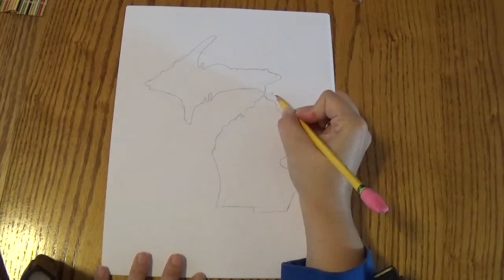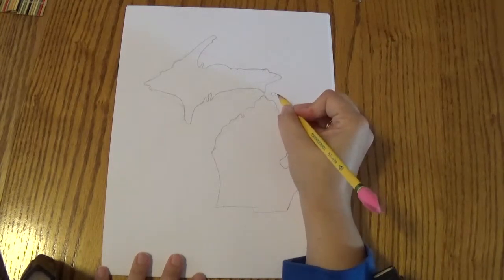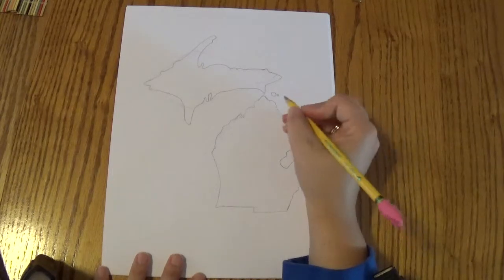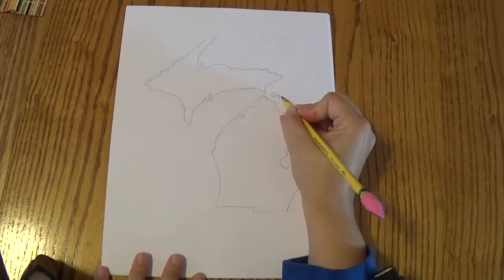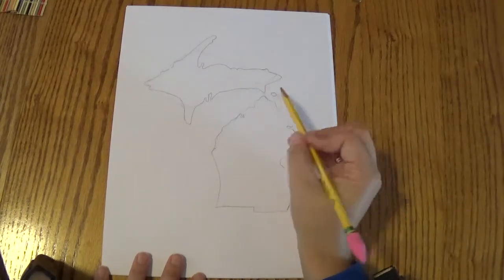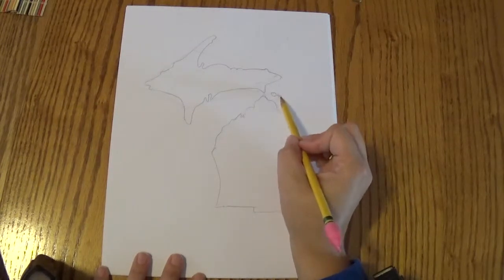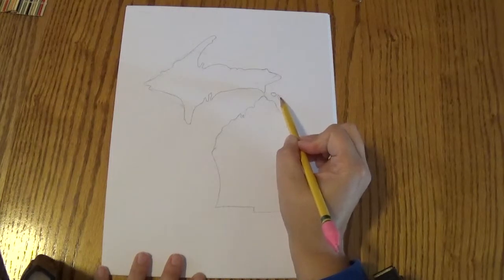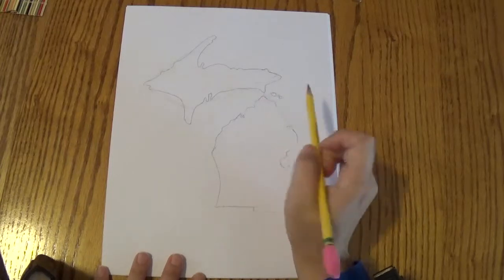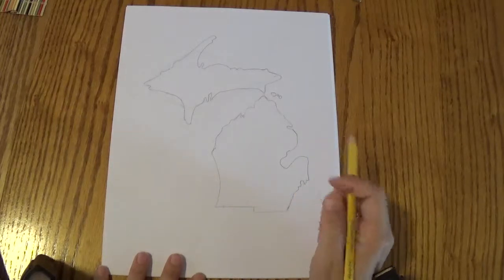And then I'm going to add Mackinac Island right there. And actually there's a little tiny island next to Mackinac Island called Round Island, and there's another one next to that called Bois Blanc Island. So I'm going to draw all three of those islands over there. I vacation on Mackinac Island once in a while, and my sister-in-law used to live on Bois Blanc Island, so I've been up there quite a bit. I drew those because I'm using the things that I know about Michigan to add details to my work.